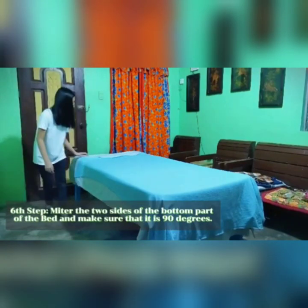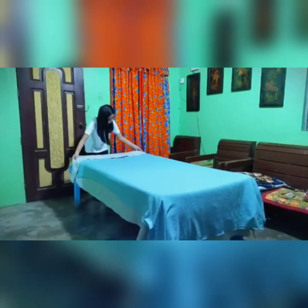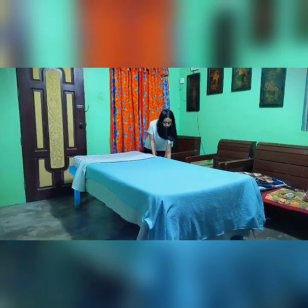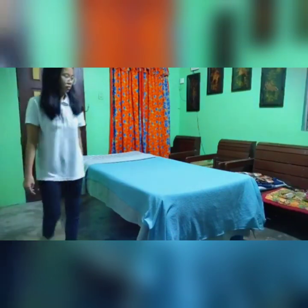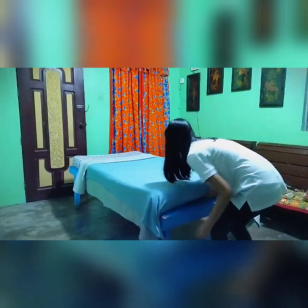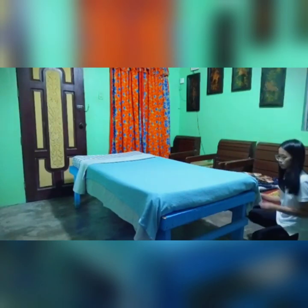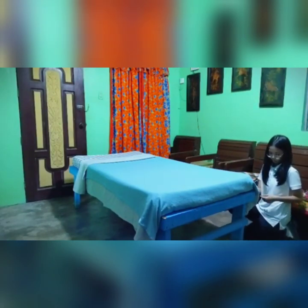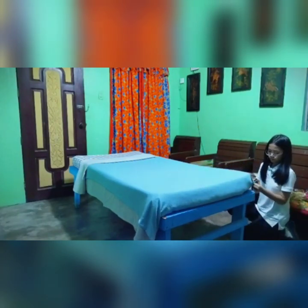Sixth step, miter the two sides of the bottom part of the bed and make sure that it is 90 degrees. You need to make sure that the third sheet is smooth.